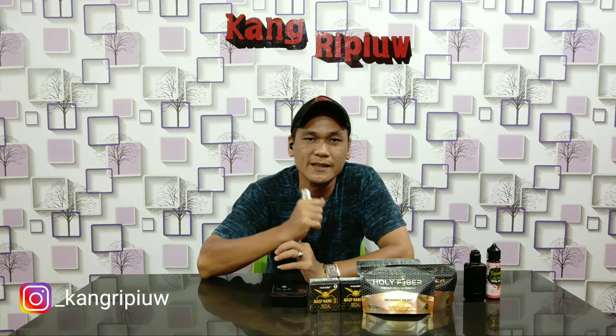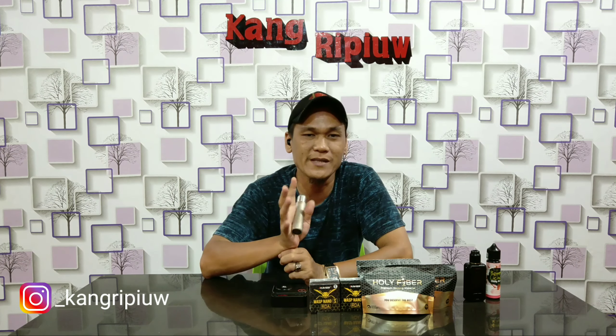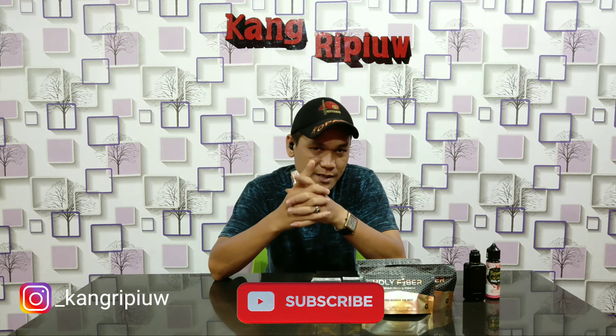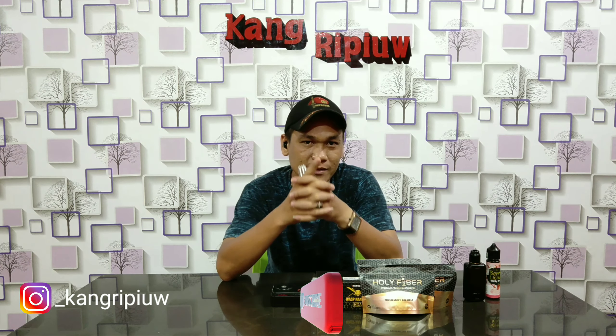Okay guys, jumpa lagi di channel Kang Review. Malam ini saya akan mereview RPE Wax Nano S. Wax Nano-nya bukan Wax Nano yang biasa kita kenal — ini Wax Nano S. Wax Nano S ini double coil dengan ukuran 24mm. Nanti kita buka, kita coba. Kita juga bandingkan apakah sama atau beda antara Wax Nano S dan Wax Nano yang biasa.